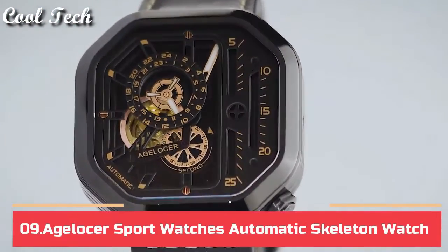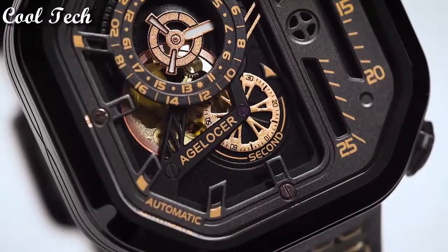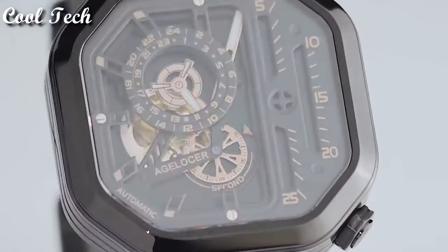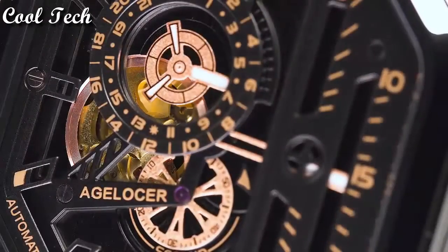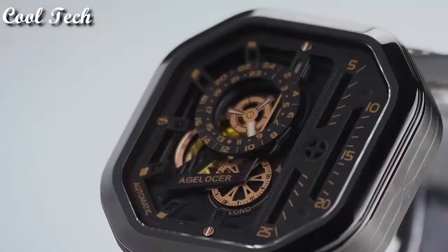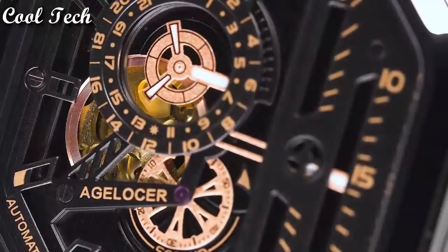Top 9. Item shape: square. Dial window material: synthetic sapphire. Display type: analog. Clasp: buckle. Case material: stainless steel. Case diameter: 44 millimeters. Special features: waterproof. Movement: automatic mechanical.